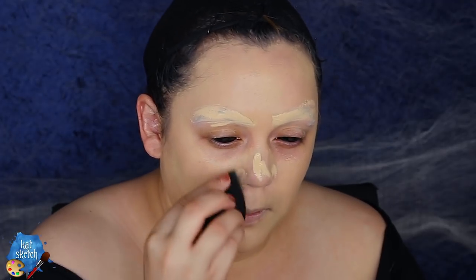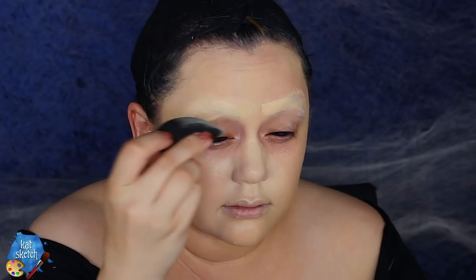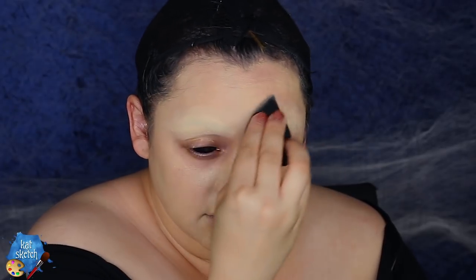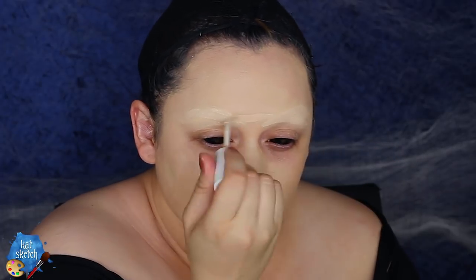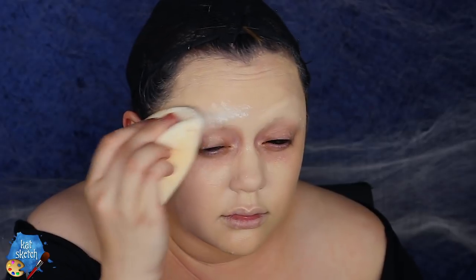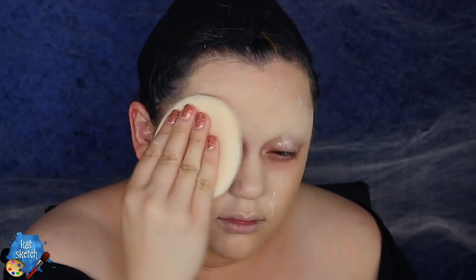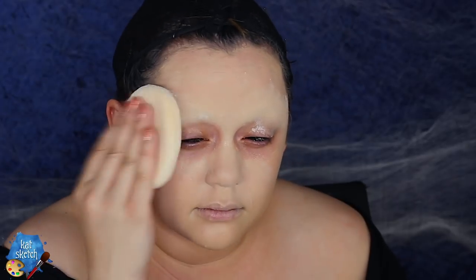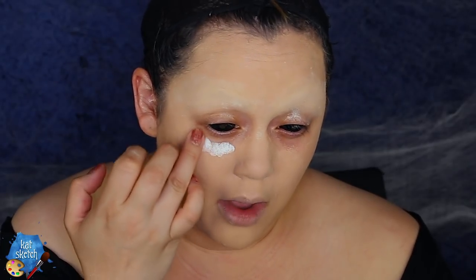This is the Tarte Shape Tape concealer — holy grail concealer — and I'm gonna use another concealer that's a little lighter, one of my all-time favorites, the ColourPop No Filter Concealer between my eyebrows. Then I'm gonna set it with some powder. I had to film this twice because it was out of focus at first, but it is in focus now especially with this white face base from Makeup Forever.